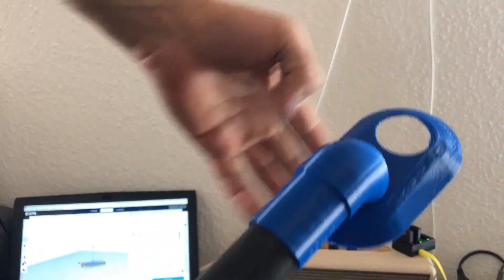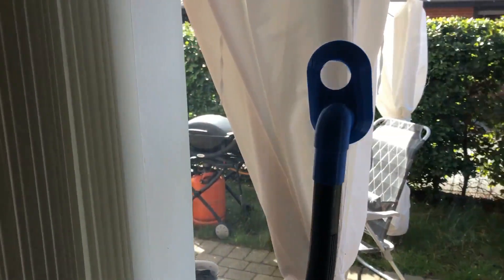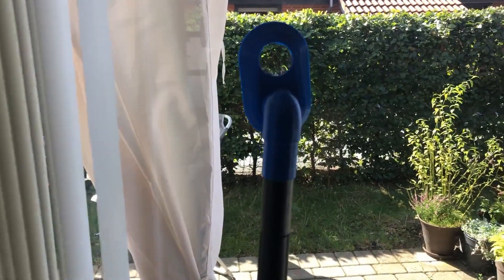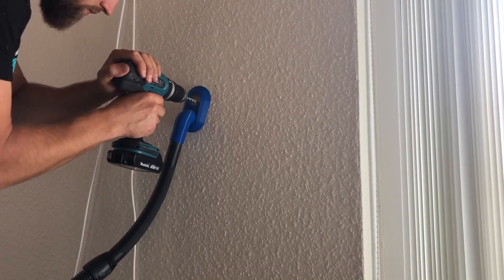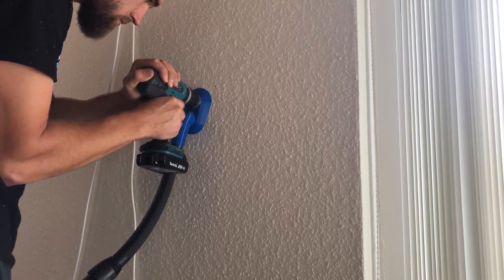The design provided by Gerry Lennon really sucks — and it sucks hard. If the wall is flat enough, it sucks enough to hold the vacuum cleaner hose and the adapter on the wall, so you have two free hands: one for drilling, and another one for making this video for you.